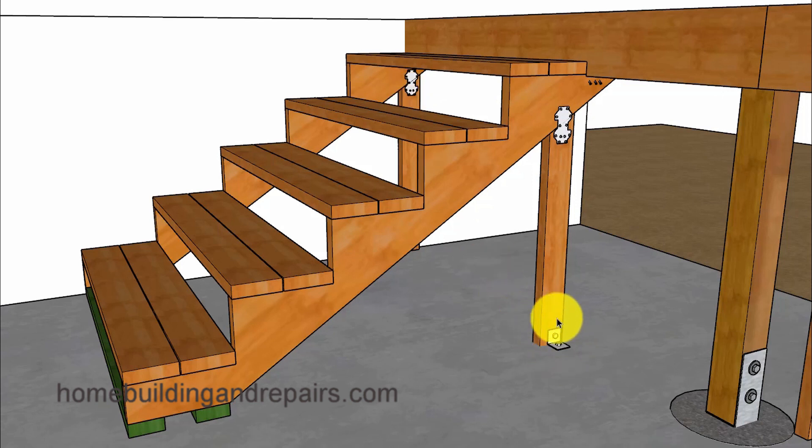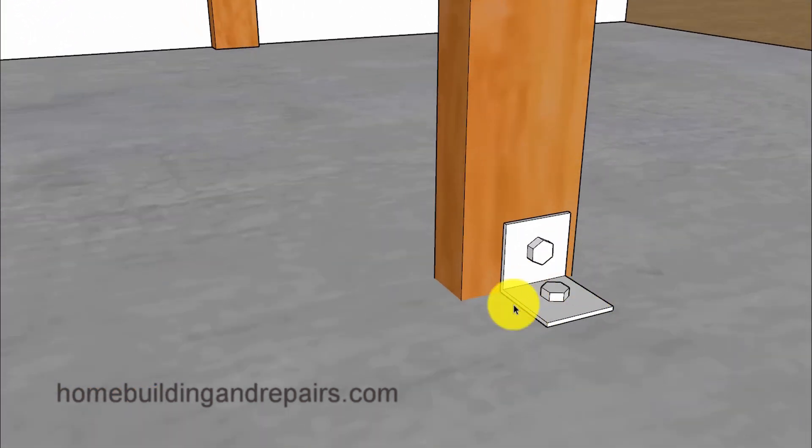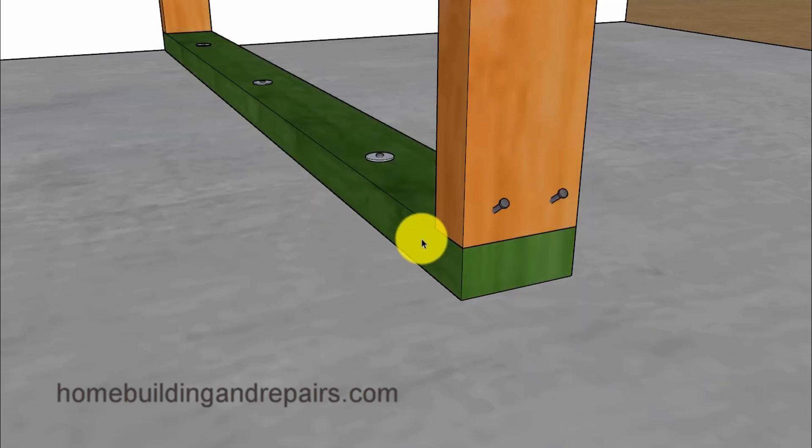If we need to anchor one of the support boards, we might need to use some type of building hardware that can be fastened to the floor and to the post. You can use a piece of treated lumber if it's going on top of concrete, or construction standard lumber if it's going to be attaching to wood framing.